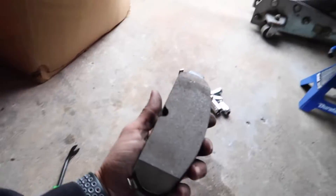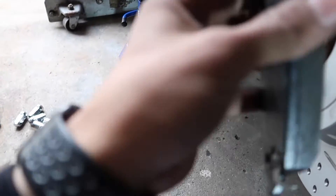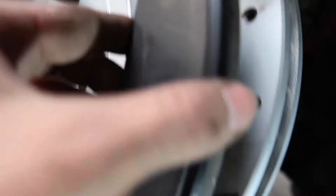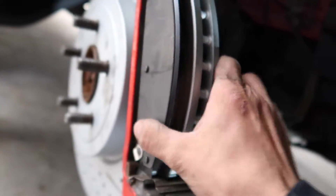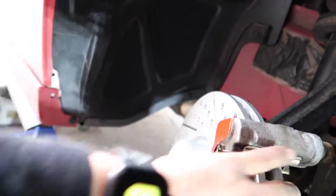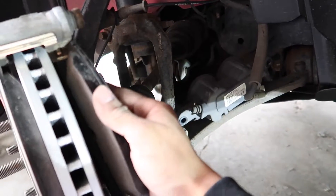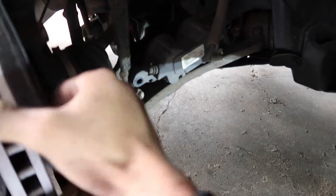The next step is to grab your new pads. Just fit the two pads in — see how I got that? You just fit them in on both sides and then push it in. The rotor is still going to be a little loose until you put the caliper in. Once that's in, do it to both sides.